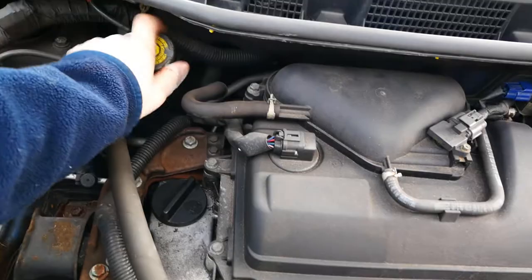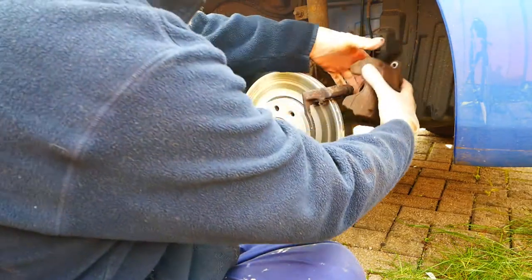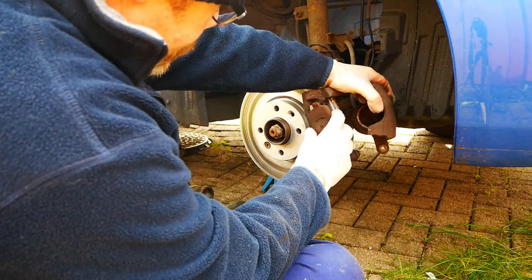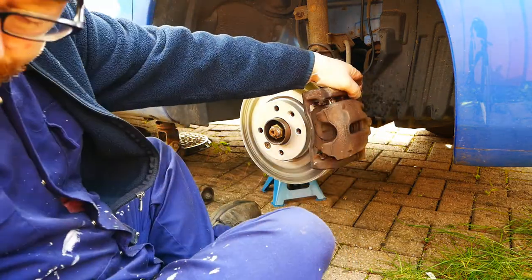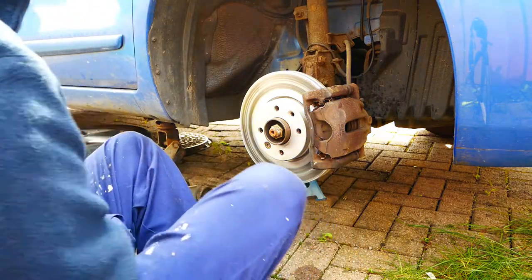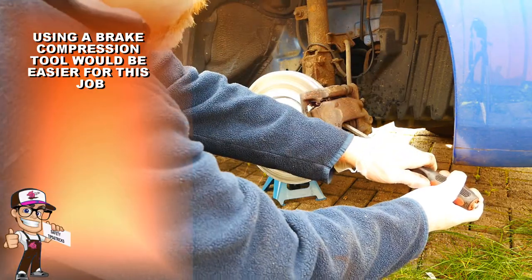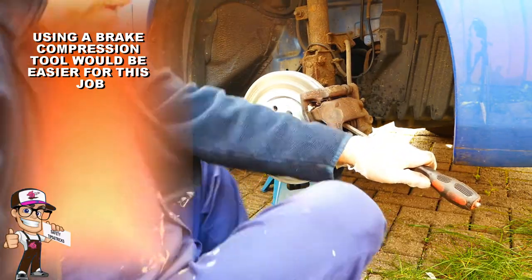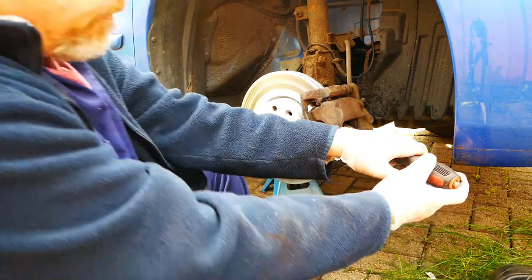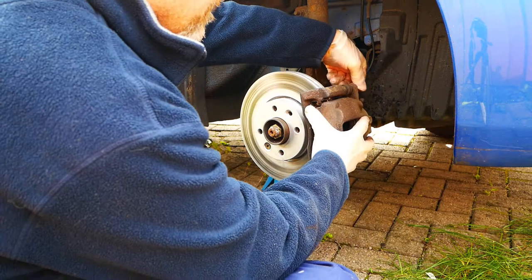First open the brake fluid reservoir cap. Then untie the caliper and refit it loosely with one old brake pad. This is so you can gently push the piston back in so the new pads will fit. Lever the piston with a long flat screwdriver until the piston goes back in. Try not to force it too quickly or you could damage your new disc. Make sure you do the brake reservoir cap back up straight after.